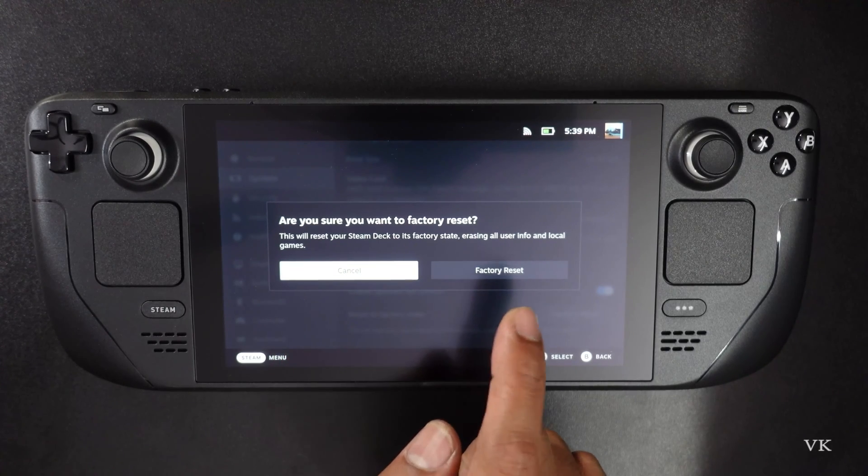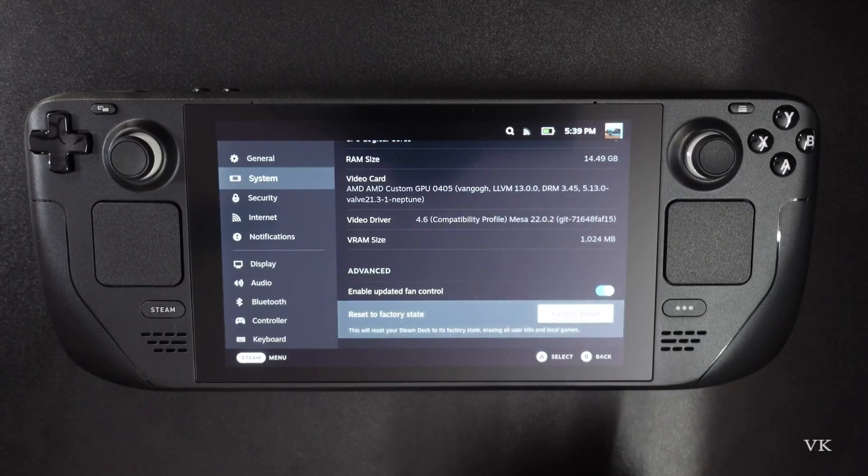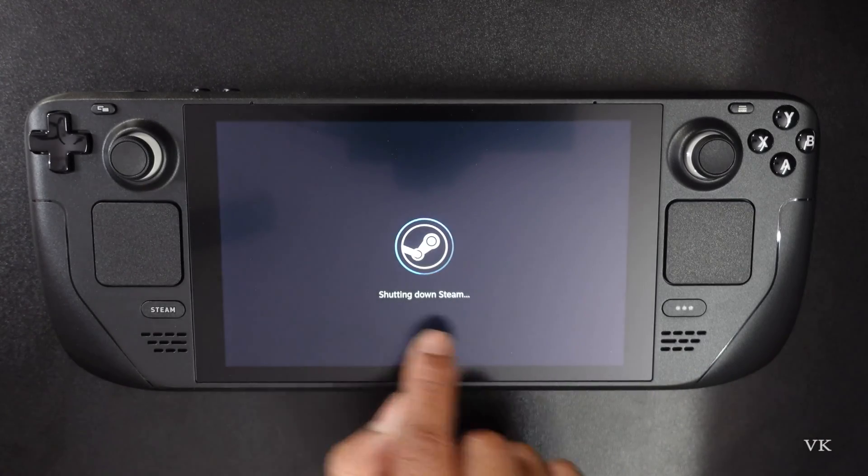So factory reset — it asks 'Are you sure you want to factory reset?' Yes, I'm going to do it. Factory reset confirmed.